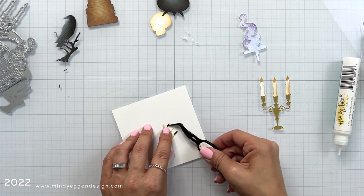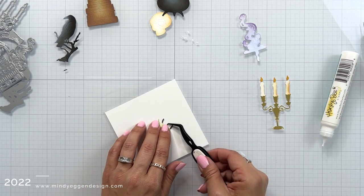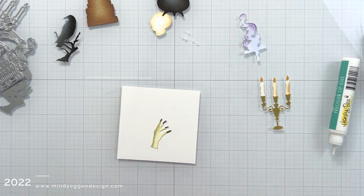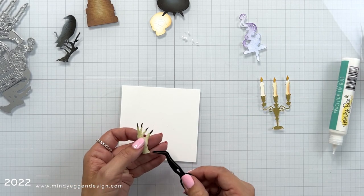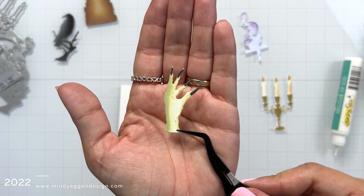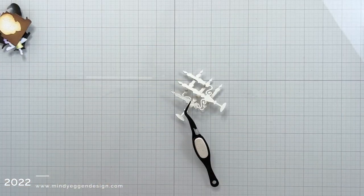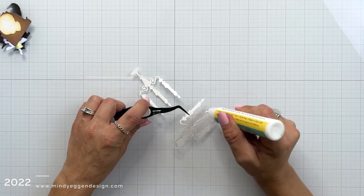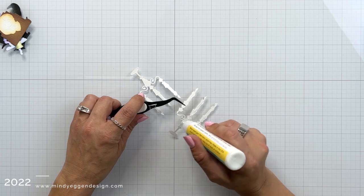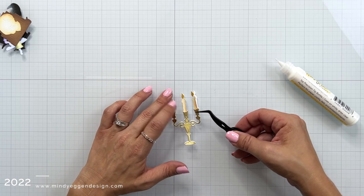Now we have this super creepy hand, and I have the fingernails die cut from a dark gray cardstock. A lot of these cardstock pieces I just grabbed out of my scrap drawer. Because I die cut the candelabra from a gold foil cardstock, I wanted to add some stability to it, so I die cut another piece out of white cardstock and glued them together — otherwise that gold foil cardstock was just a little bit too flimsy.